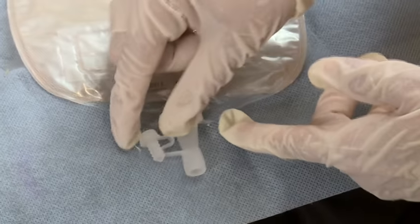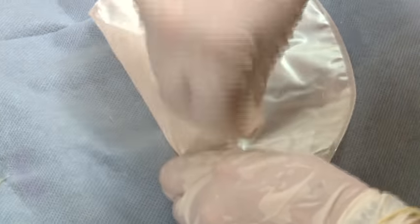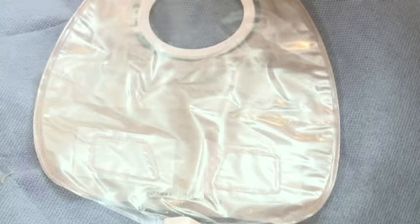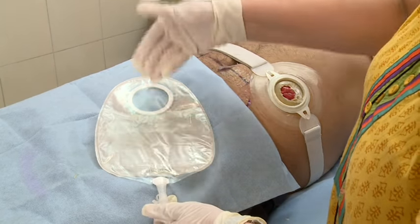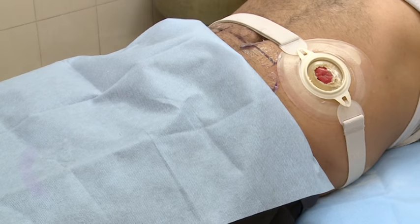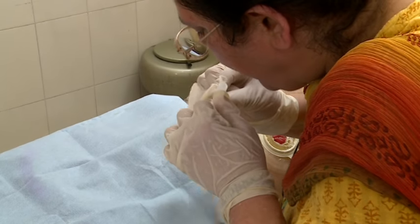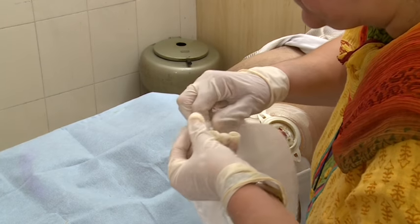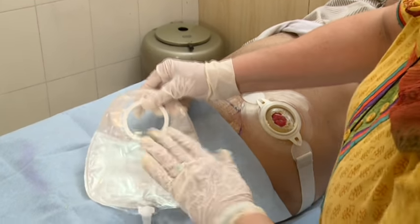It also has a soft outlet which is easy to handle for people with limited dexterity. This urostomy bag has an anti-reflux valve which effectively prevents urine from flowing back towards the stoma, reducing the risk of urinary infections and skin problems. To check this, fill some air in the bag and close the outlet, then gently press it — the air will not go out.